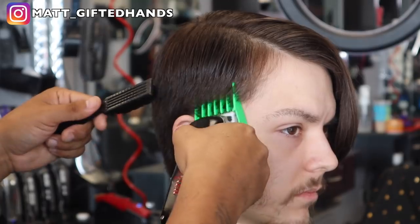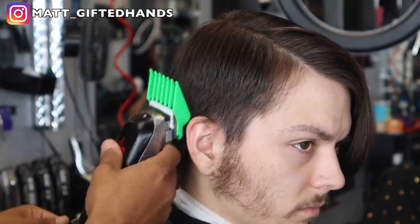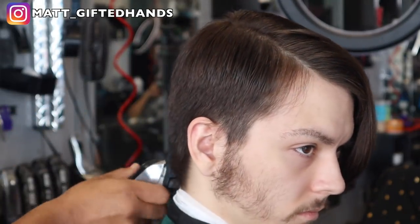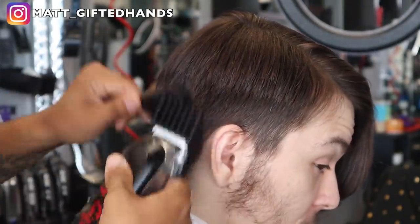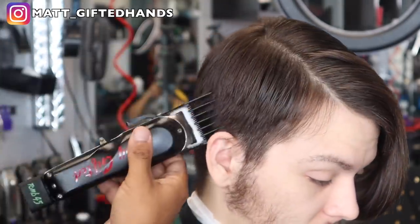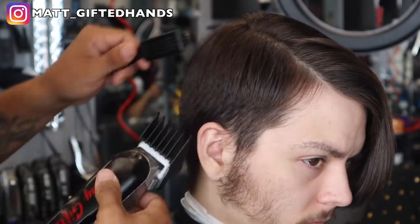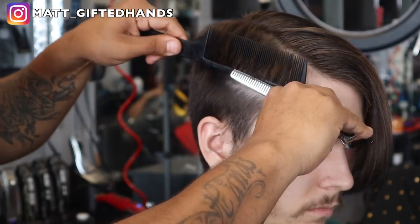I took a number four guard and I'm just scooping and grazing around the ear line and the sideburn area because I want to taper that hair down just a tad bit — not too much, I still want to keep it dark and long. But using that thinning shears technique, look how blended that looks. There's a little bit of weight, but this is not the finished product.